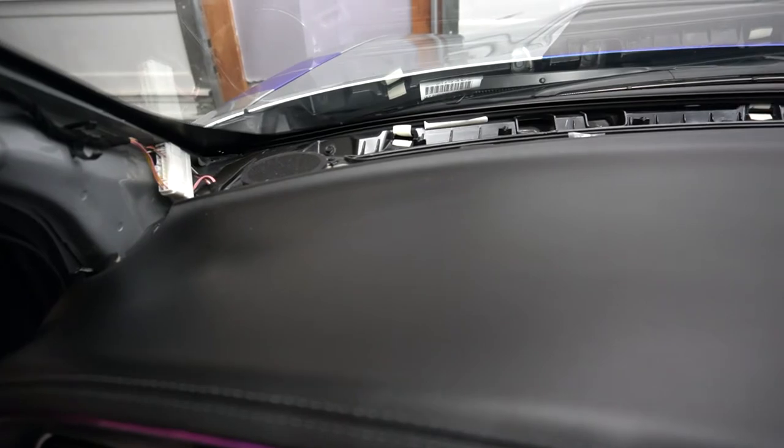Once all the clips are popped off, you'll need to pop the trim piece off at both the passenger and driver sides. With those removed, the dash panel pops out. There are a couple of tighter clips toward the back near the windshield — the panel locks in with four small U-clips that go into white holes in the frame. When reinstalling, just slide those back in. The gasket under the windshield may pull out slightly, so tuck it back when reassembling.